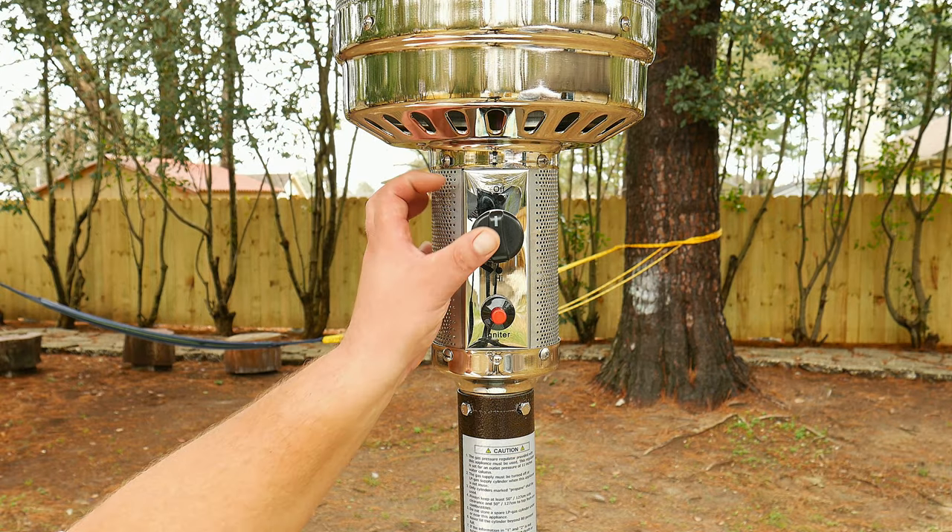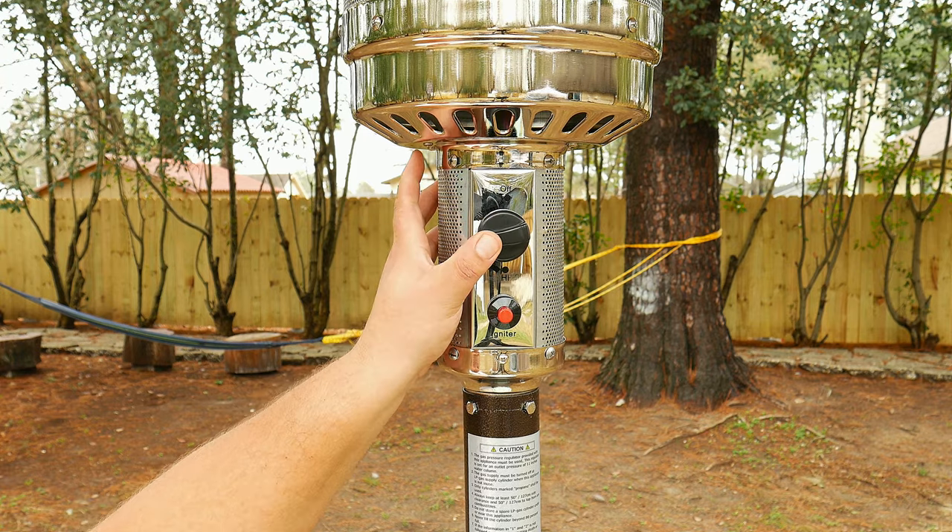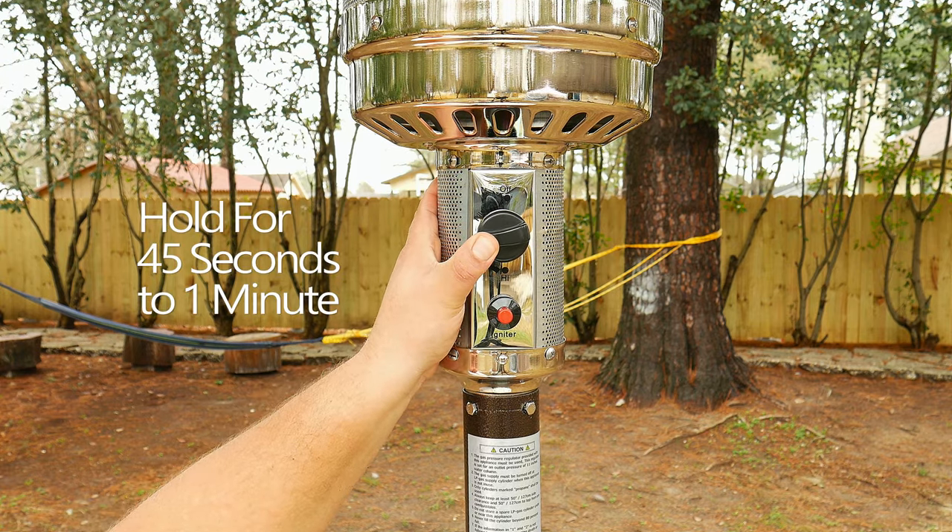If we follow in the same direction of the hole, we're gonna notice a single wire or a pair of wires that come from the ignition switch to the pilot on top. We're gonna go through the same motions as we would turning on the patio heater with the ignition button.